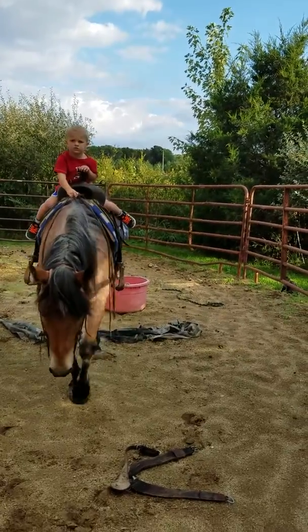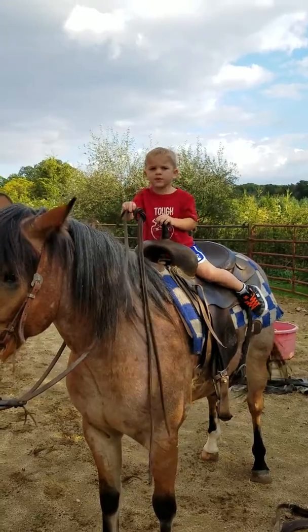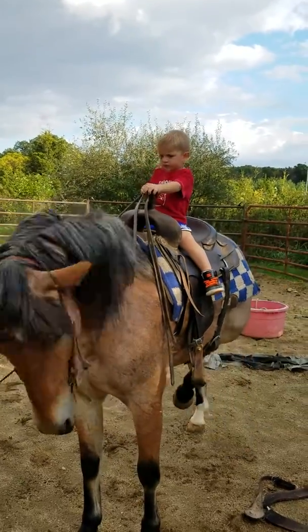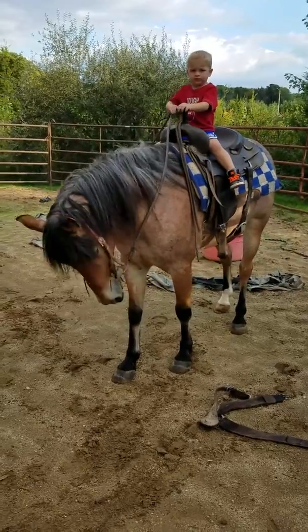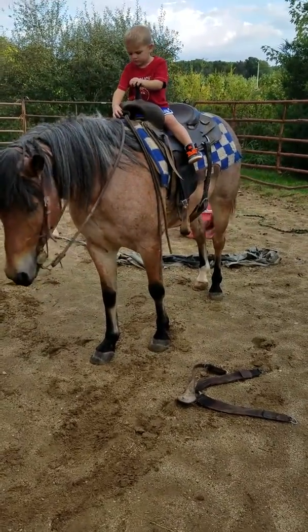Pick up and say whoa, pick your hand up. Keep backing up, pull him all the way back — just ask him to back, pull hard, pull hard. That's good. Put your hand down, let him just stand there. Put your hand down on his mane.